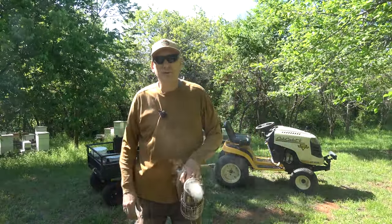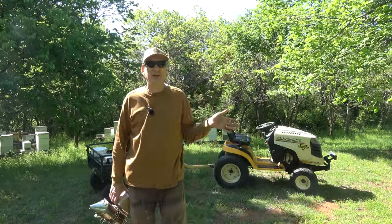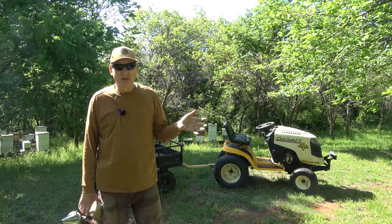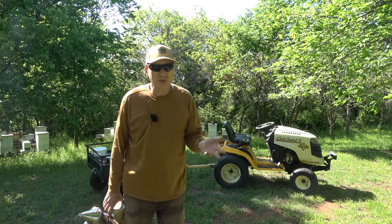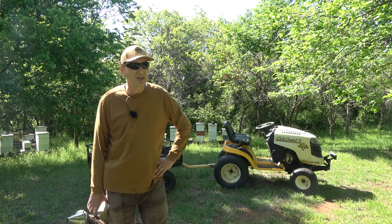Hey folks, welcome back to Jerome B. Farm and Homestead. It is Sunday, April 21st, 2024, and it's a beautiful day here in central Oklahoma. It's been two weeks since I've been out here. We've been having cold weather and high winds, so I don't think there was maybe one or two good forage days the last couple of weeks. So I'm a little concerned about the bees and the amount of food they have.